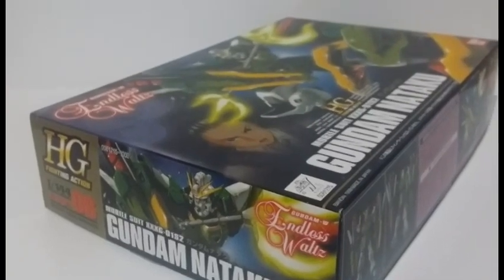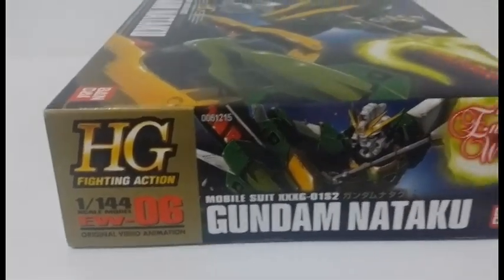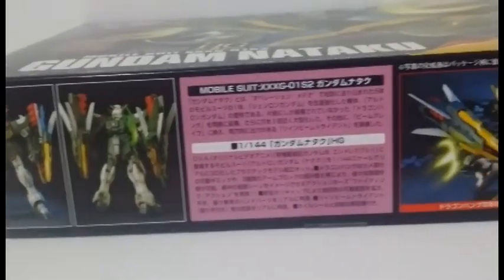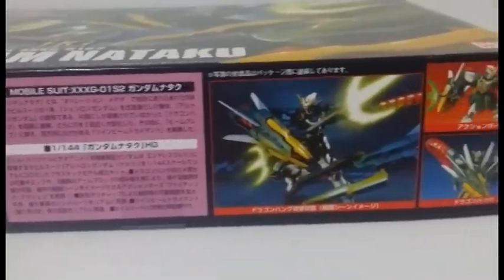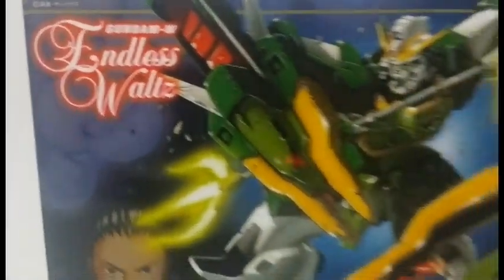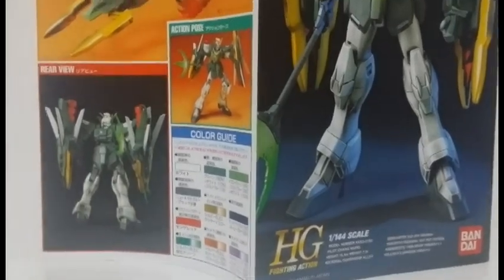This Gundam plastic model, also known as Gunpla, was manufactured by Bandai Hobby to represent the Gundam Nataku from the Anime OVA Gundam Wing Endless Worlds. The Gundam Nataku, also known as Gundam 05, has a pair of Dragon Fangs that are connected to the forearms via a set of folding blocks.